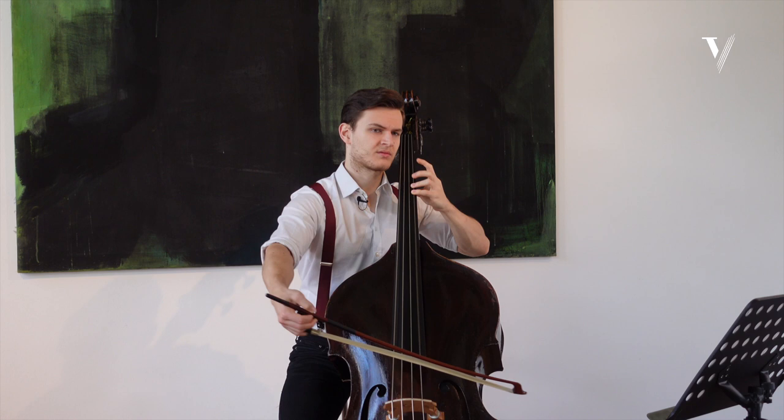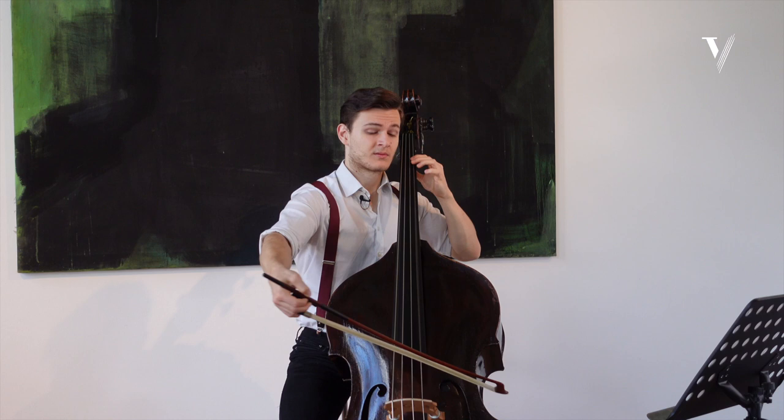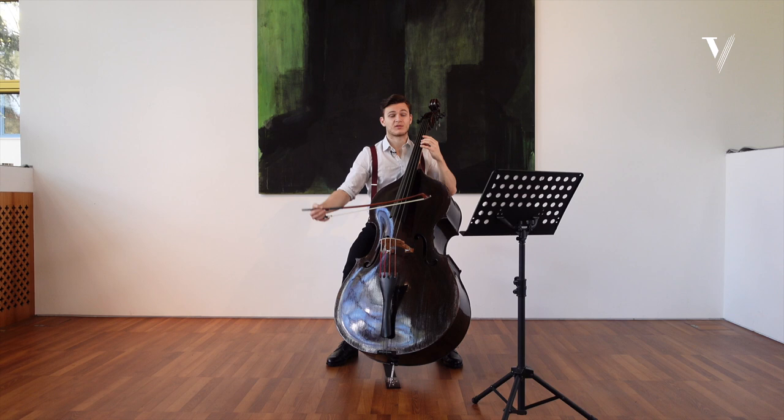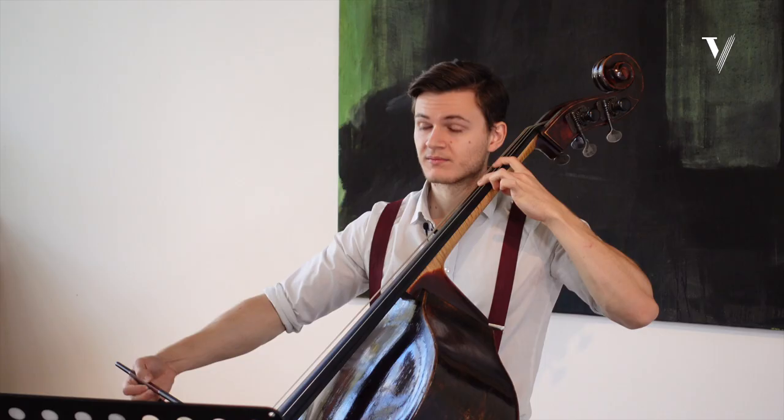We want to start with a nice entrance and really use that C. Then go towards the next one. Often I see people go towards the C up here, and then it feels like a four-four bar. So that's something we should try to avoid.